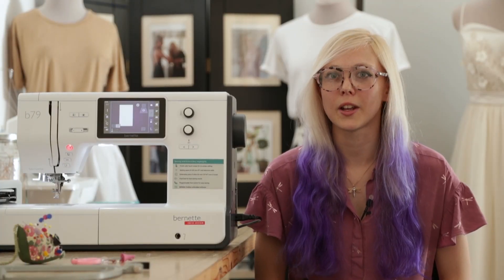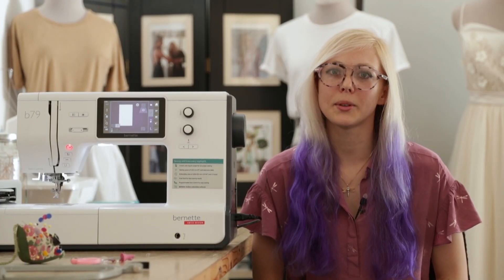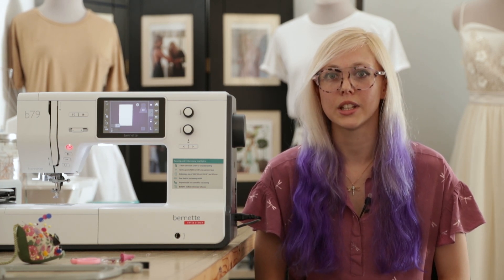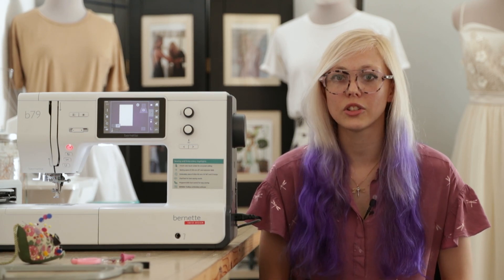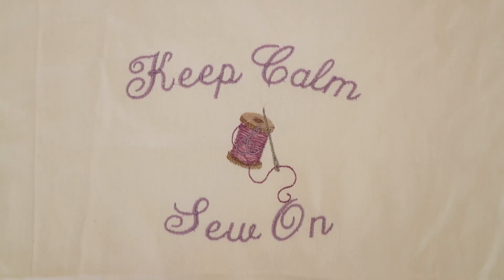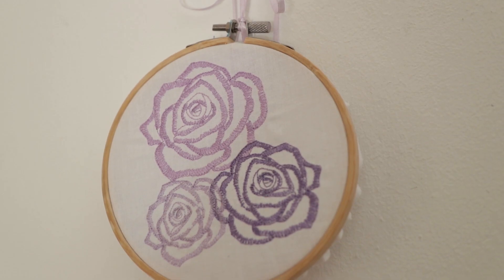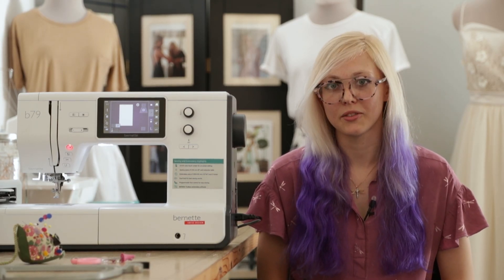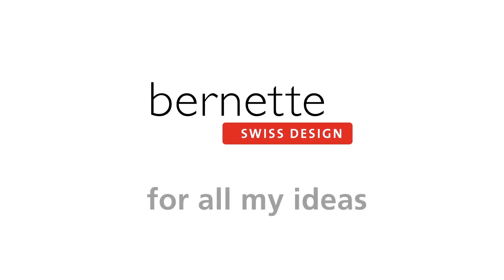I encourage you to have fun with your clothes. You don't have to be able to make a wedding dress from scratch. You can use existing garments that you have — just add an embroidery design to a t-shirt or add a decorative stitch to the hem of a skirt. You don't have to create something completely new. Use what you already have. Brunette — for all my ideas.